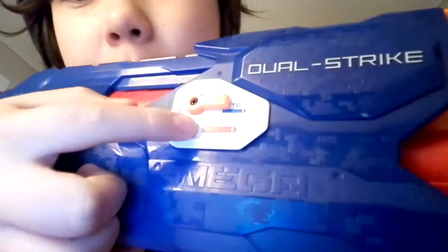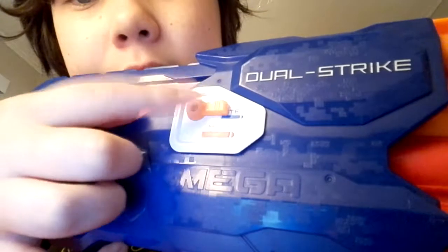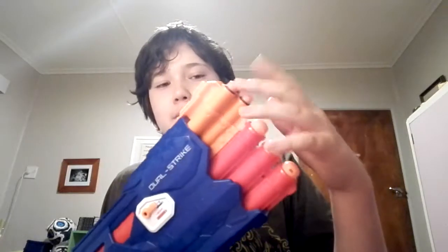The switch says 'Elite' and 'Mega', and it also says 'Nerf' on it. The mega bullets are on the bottom and the elite bullets are on top. There are three mega bullets and three elite bullets.